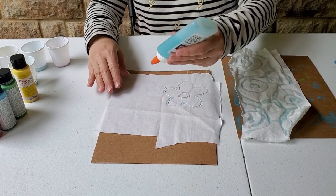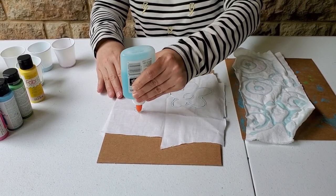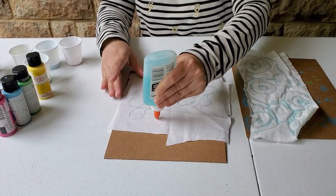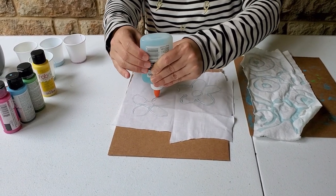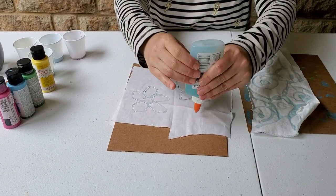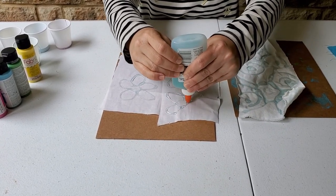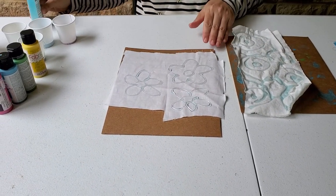Now this glue, once it's dry, is going to resist my paint. You'll want to leave this to dry overnight before you add your paint. I've got some flowers here — it's just kind of random how I'm doing this. I'm going to set this aside to dry overnight.